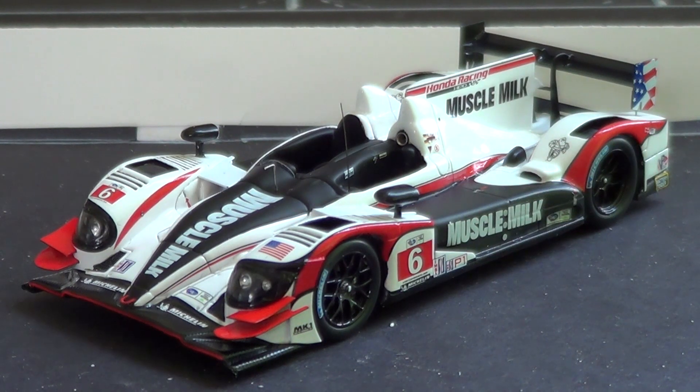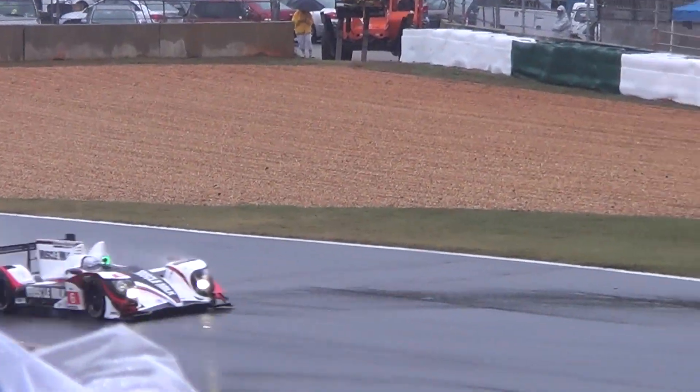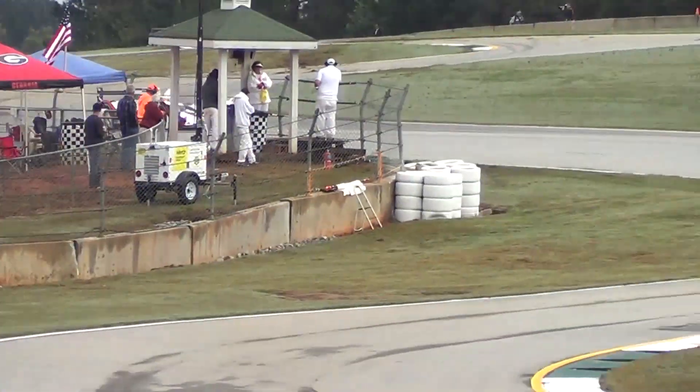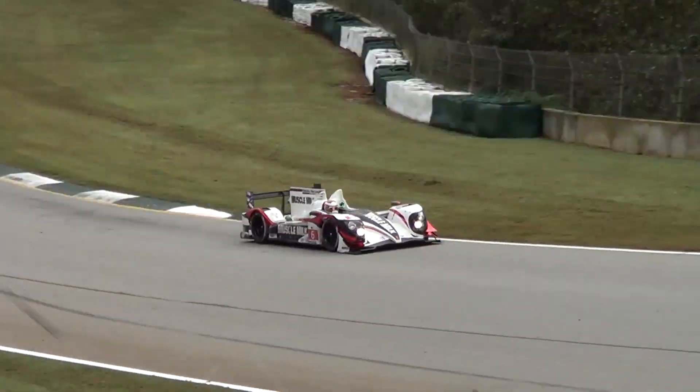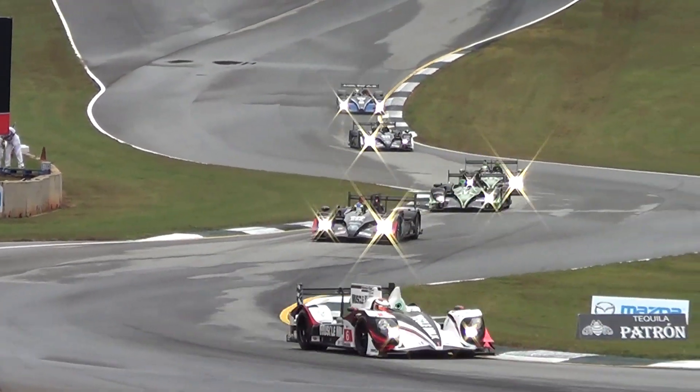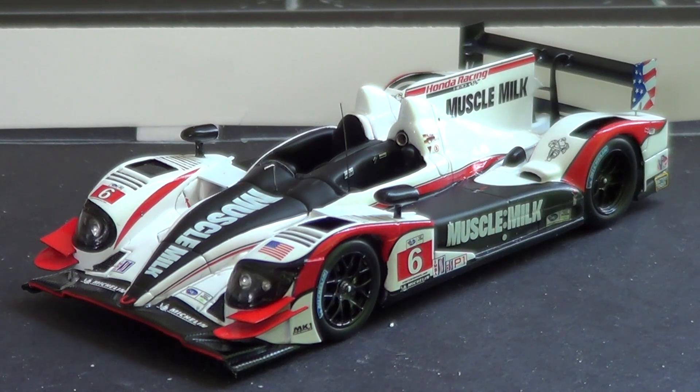Spark Models usually run for about $80. I got this one at Petite Le Mans in 2013, the final race of the American Le Mans series. I won tickets from Racer Magazine and got to check out this car race in the Prototype 1 category. It unfortunately fell out of the race about midway through — it was battling the Rebellion and actually led for quite a bit before a gearbox problem ended its run.